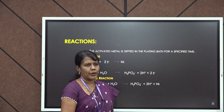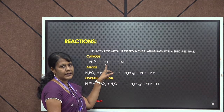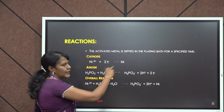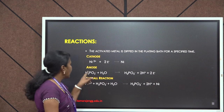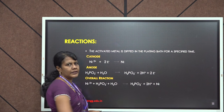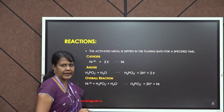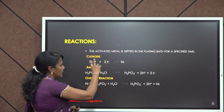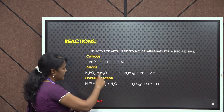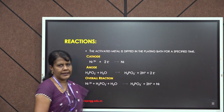Now we will see the reactions involved in this process. Nickel ions from nickel chloride solution — Ni²⁺ ions — will undergo reduction by gaining 2 electrons: Ni²⁺ + 2e⁻ → Ni, and this nickel will coat on the object. At the anode, hypophosphate ions H₂PO₂⁻ in the presence of water will be converted to H₂PO₃⁻ + 2H⁺ + 2e⁻. The overall reaction is: Ni²⁺ + H₂PO₂⁻ + H₂O → H₂PO₃⁻ + 2H⁺ + Ni.